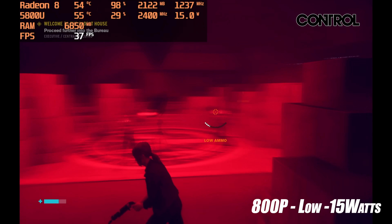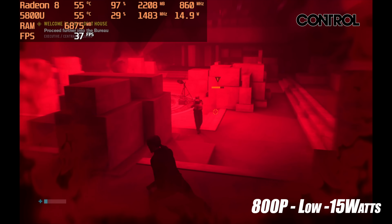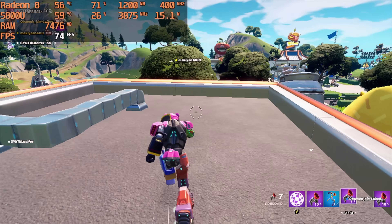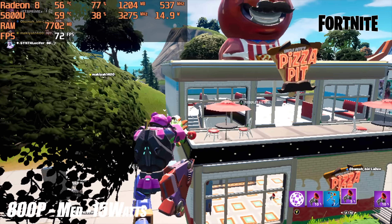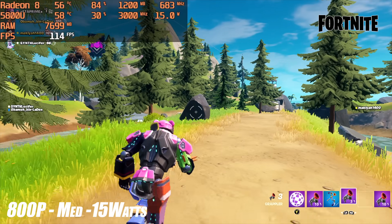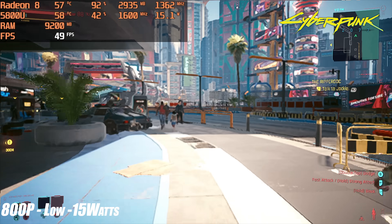For real-world PC gaming, the TDP is set to 15W — you can see it sitting at 14.9–15.1W in Afterburner in the top left. At 15W that wattage is shared between CPU and GPU, so you won't get maximum boost clocks, but it still does a decent job. Control at 800p low settings averages around 37 FPS. Fortnite at 800p medium with DirectX 11 is fully playable at an average of around 74 FPS, and locking VSync will bring power consumption down for a great experience. Cyberpunk 2077 at 15W, low settings with FSR set to Performance, nets around 42 FPS.